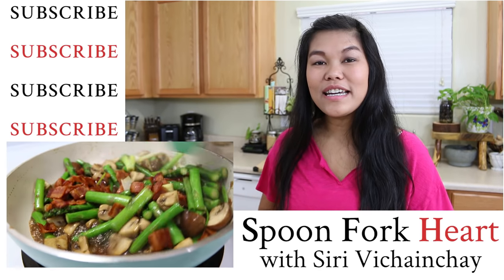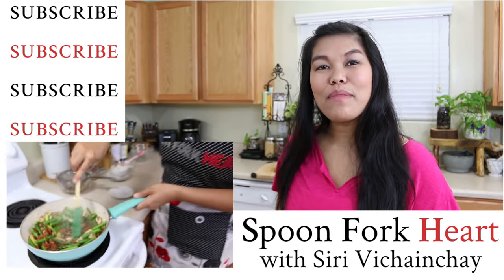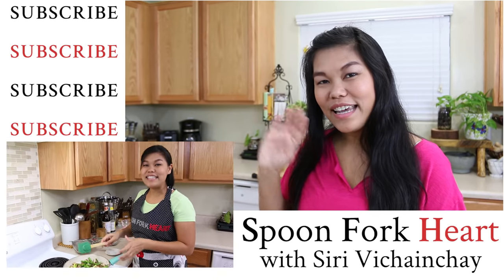This deep-fried pork belly is one of my favorite foods in Thailand. Sometimes we eat it for breakfast, or they have it as street food. Thank you so much for watching. If you like the video and the recipe, please give me a thumbs up, subscribe, and I'll see you for the next recipe.